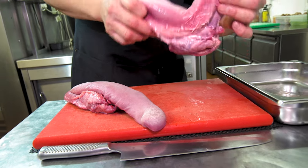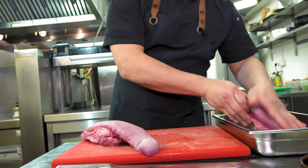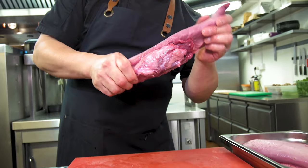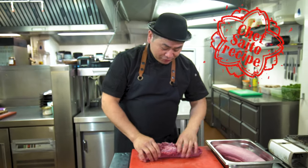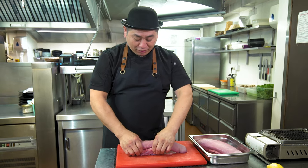The easy way with a natural fresh tongue is to put it in the freezer for about half an hour so it becomes firm and strong — that makes it easy to take the skin off. I'll show you right now how to remove and prepare it.